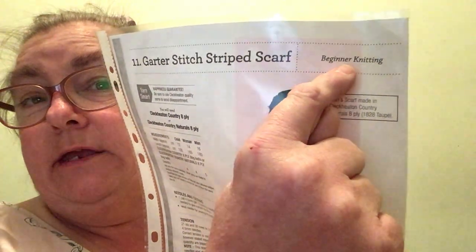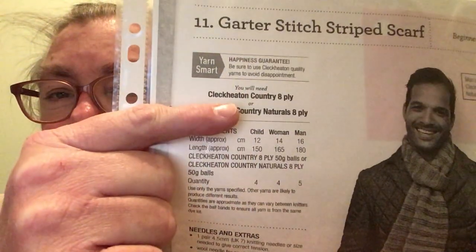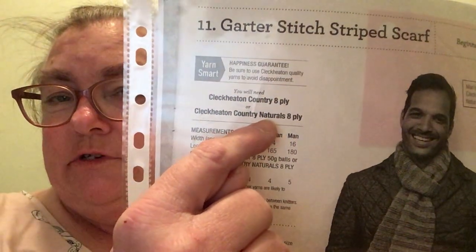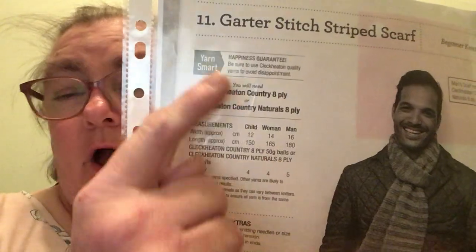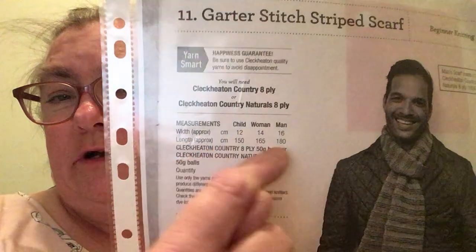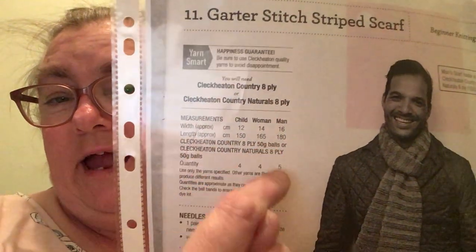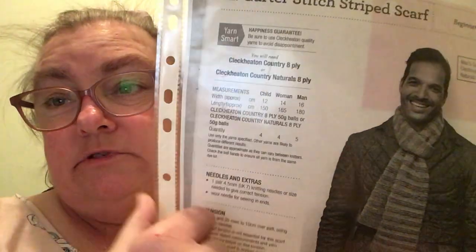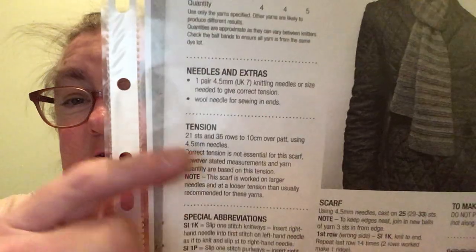It is beginning knitting, so it's just knit and purl. The pattern tells you to use the Click Eaton Country 8 Ply or you can do the Country Naturals 8 Ply. I'm not using that one — I'm doing the man's one. The width is approximately 16 and the length is approximately 180. It uses five 50 gram balls, but my skeins are 100 grams. Yes, I am using a 4.5 knitting needle.